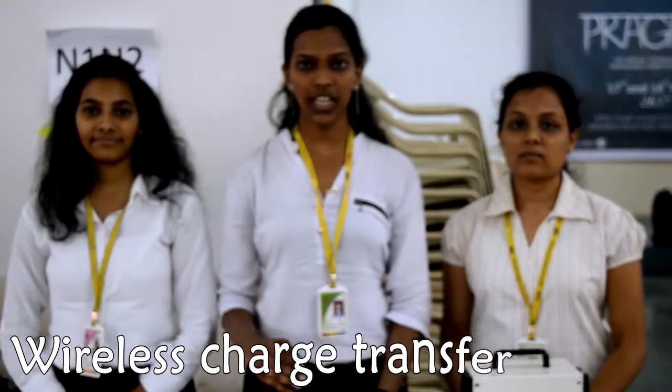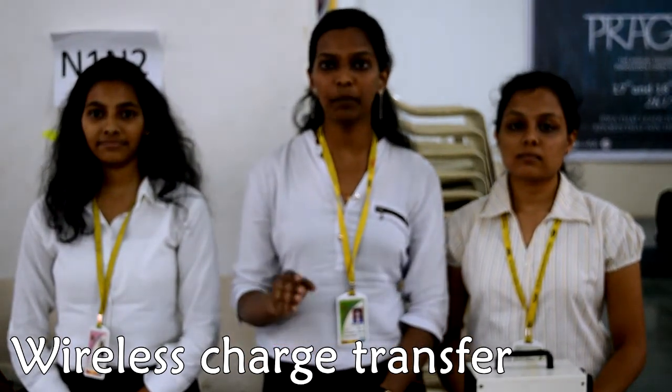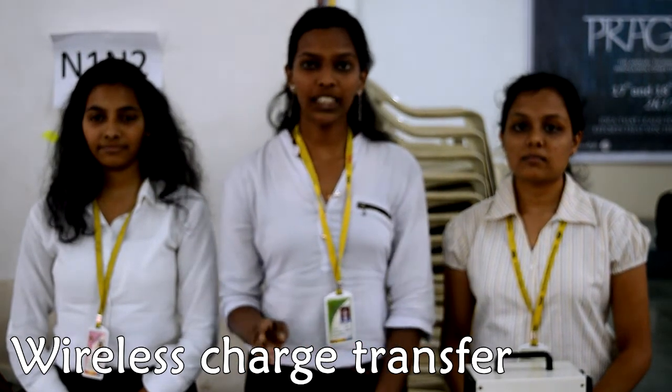The topic is wireless charge transfer from one phone to another. The basic necessity of a phone is its battery, and once the battery runs out, the phone becomes useless. So for basic calling purposes and urgent emailing purposes, you can transfer charge from one phone to another wirelessly.